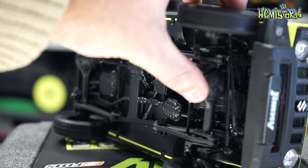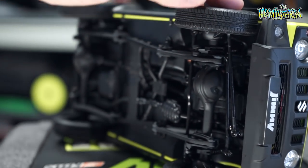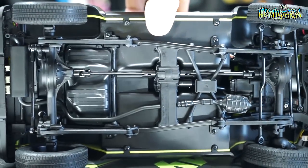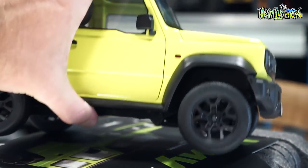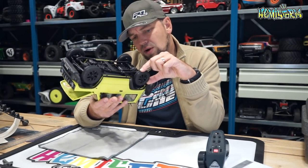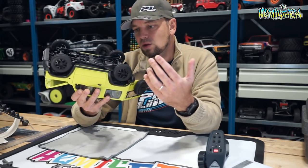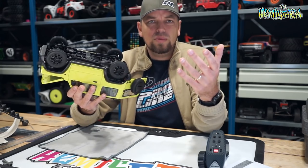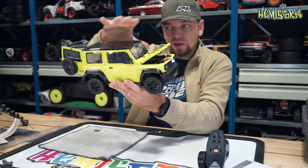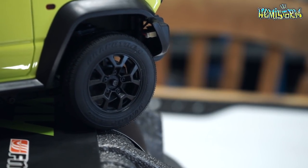There is a full exhaust system indicated underneath, and the drive shafts — both front and rear — are metal, as is the coupler between the transmission up front and the transfer case in the center. It also features officially licensed Dunlop tires with a foam insert, mounted on really scale-looking split five-spoke — effectively 10-spoke — rims that look incredibly true to scale.